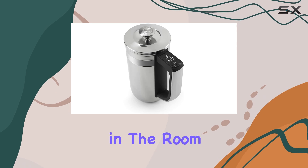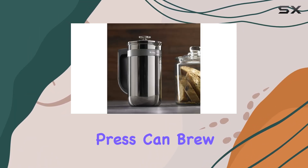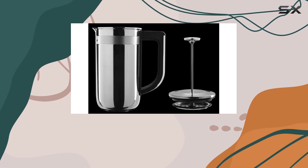Now, let's address the elephant in the room: capacity. At 0.75 liters, this French press can brew enough coffee to fuel your morning or serve a small gathering of friends without breaking a sweat.